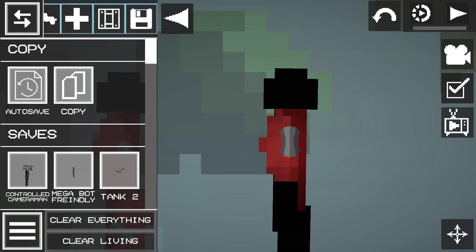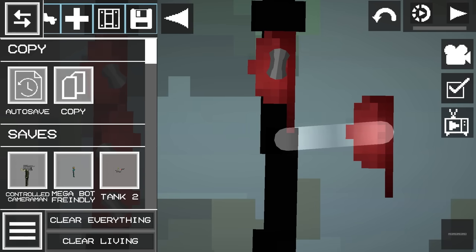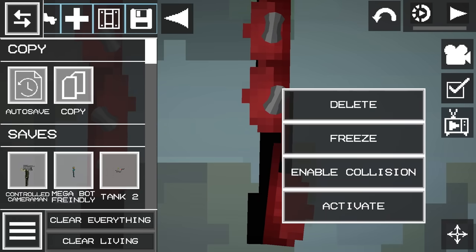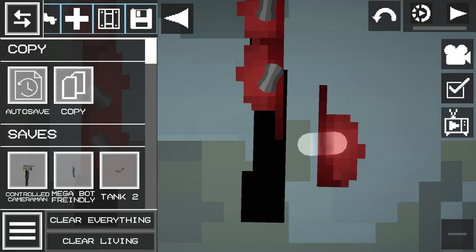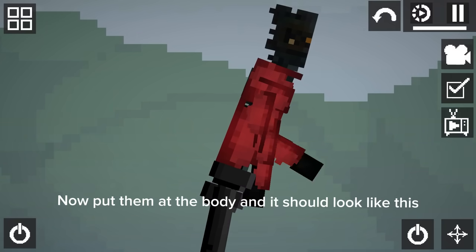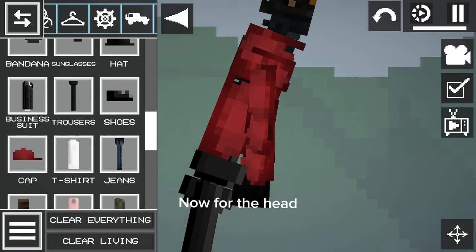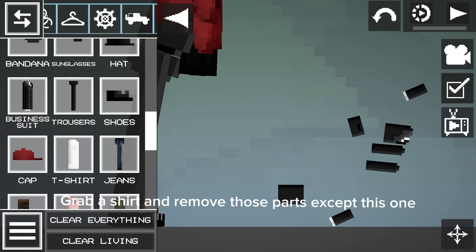Here we go. Now put them at the body and it should look like this. Now for the head. Grab a shirt and remove those parts, except this one.